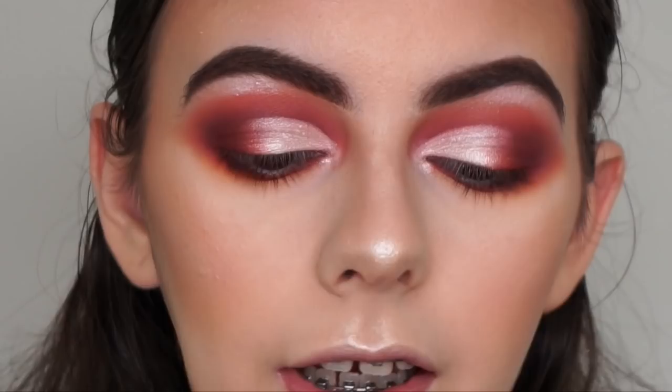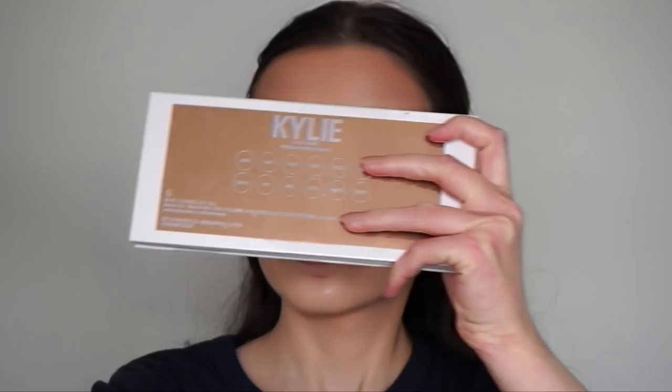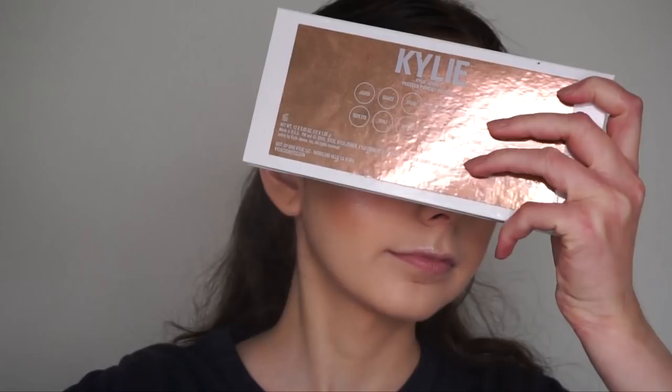Now I'm quickly setting my face with the Morphe Continuous Setting Mist. I'm so hungry so I'm going to quickly eat something and I'll be back to finish off with the lashes and everything.